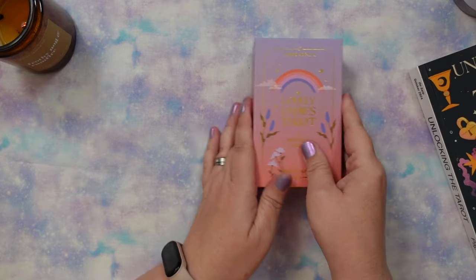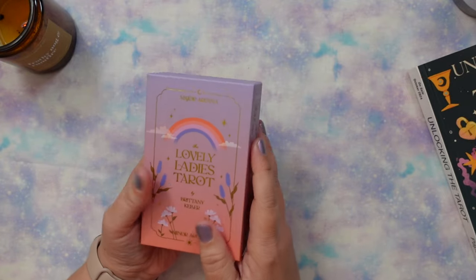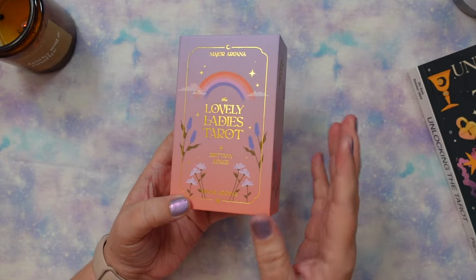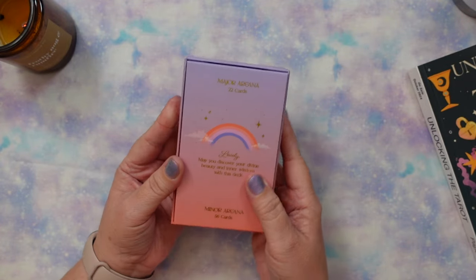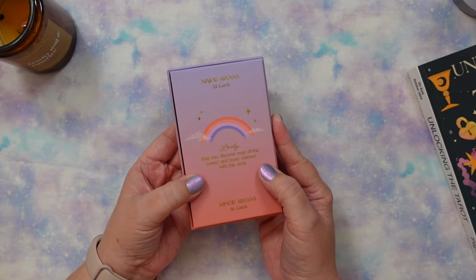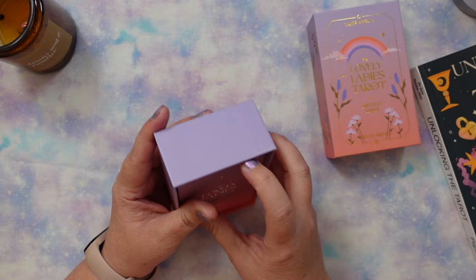This is such a fun deck. I think she initially created it as a majors-only deck, then created the minors, and you can still get them separately — or in a combined deck. On the back it says, 'Lovely, may you discover your divine beauty and inner wisdom with this deck.' Really gorgeous gold foiling throughout.